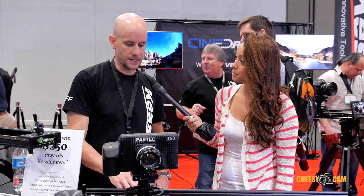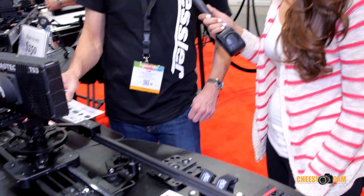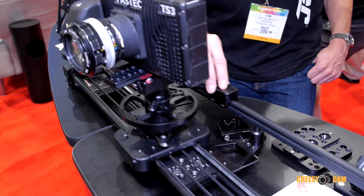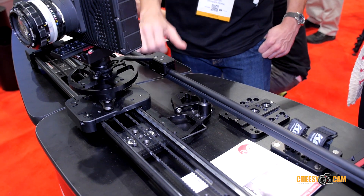What's the price point on this? The price point on the Parallax is $599 to add on to the slider. That includes the adjustable parallax bar, the panning camera platform, and the parallax wheel cart that slides up and down the slider — all for $600. Make sure to specify your slider before you purchase it.